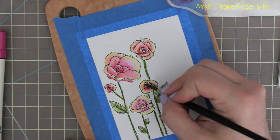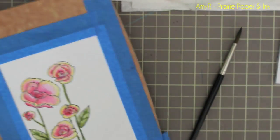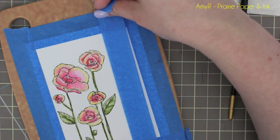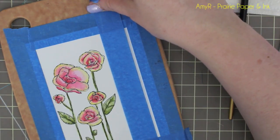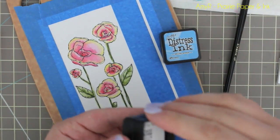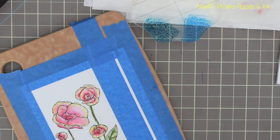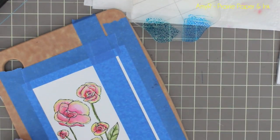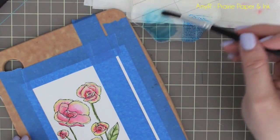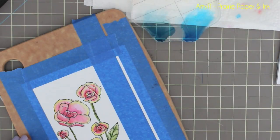Once I did the largest flower, I went on and did the smaller flowers using the exact same method — coloring with picked raspberry, blending it out, adding a bit of festive berries and squeezed lemonade. Then I decided to cut this down to a narrower panel, so I grabbed another piece of painters tape and taped that down to mark a smaller area to work with. Then I grabbed my two distress ink cubes — broken china and salty ocean. You could use the markers for this but the actual distress inks give you a lot more color. I smushed them right onto my acrylic block.